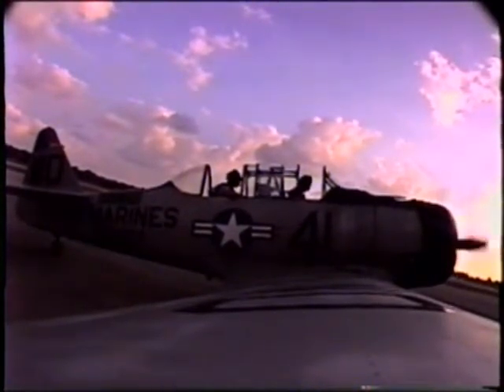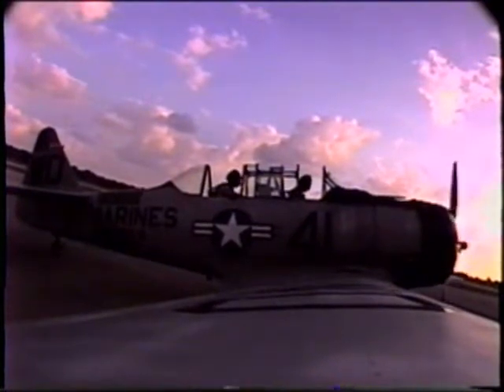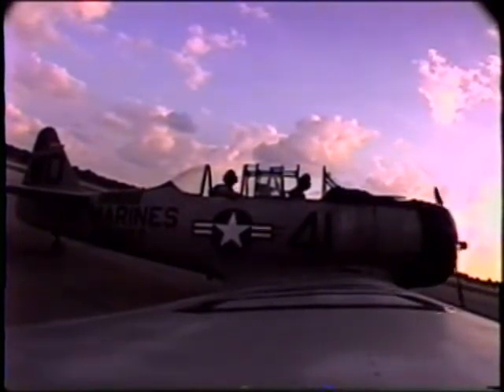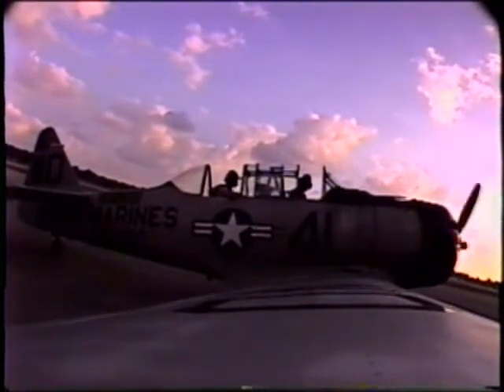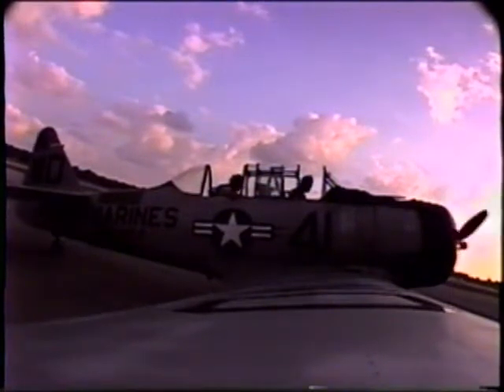At 2,000 we're checking the ignition. Both sets of mags working good. We'll ease it on back and do a flight control check — box the stick out to all four corners. In a stick airplane, you always want to do the full stick arc to make sure that nothing's jammed up into your control arc. And you want to get rudder at each corner as well.